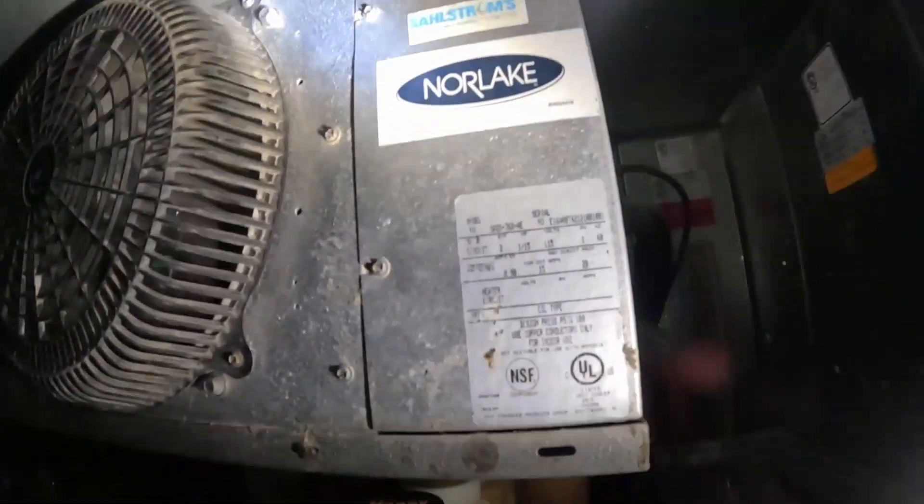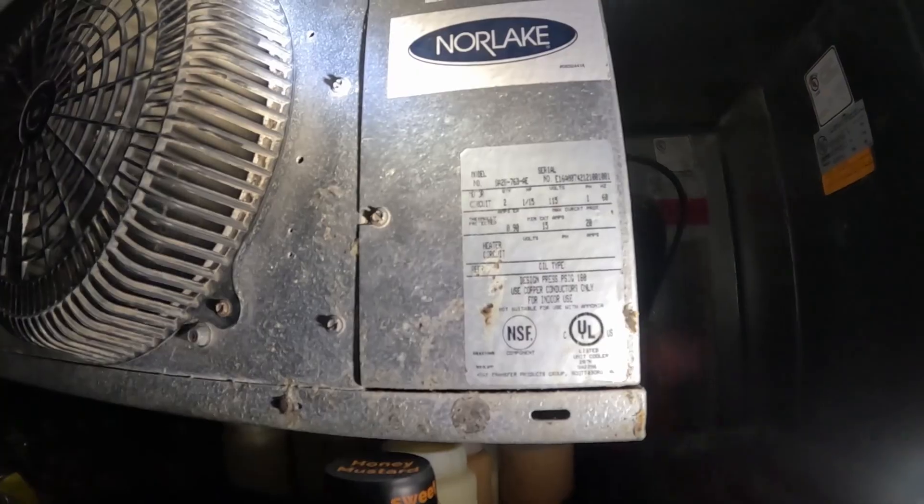So we're inside the cooler, the fans are running on both sides. I was actually here recently and had cleaned the coil in the back of this thing, so I don't think it's an airflow issue at all.